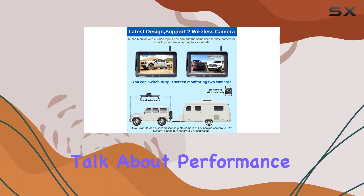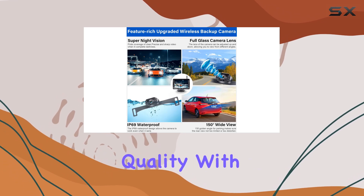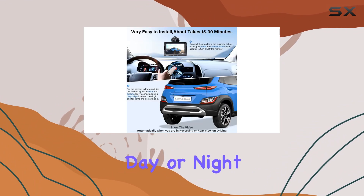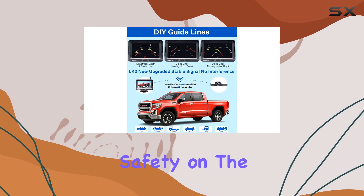Now let's talk about performance. The camera boasts super night vision and HD 1080p image quality, with a wide viewing angle of 150 degrees. Whether it's day or night, you'll get clear, vivid images behind your vehicle, enhancing safety on the road.